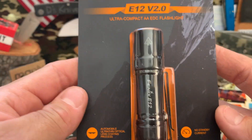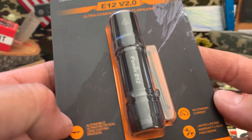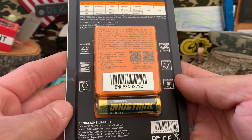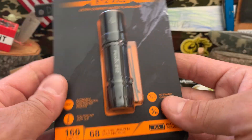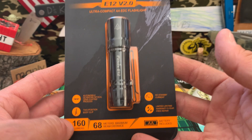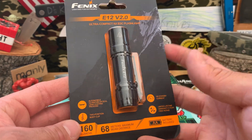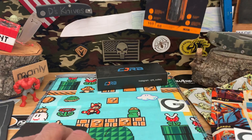I got this little Phoenix flashlight — comes with a battery, a double-A. Just thought it was really cool, I wanted another small flashlight, so that's what I got.